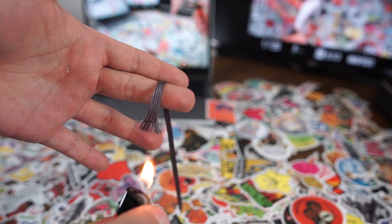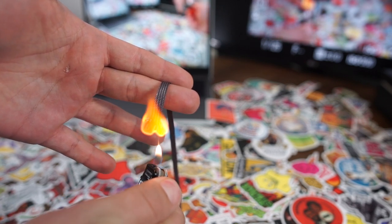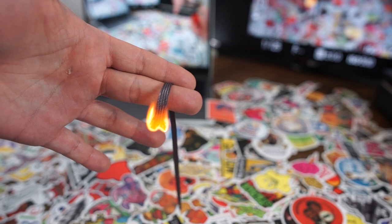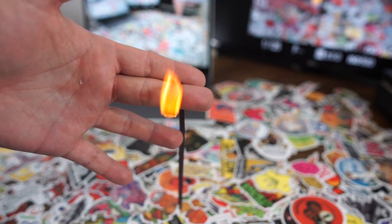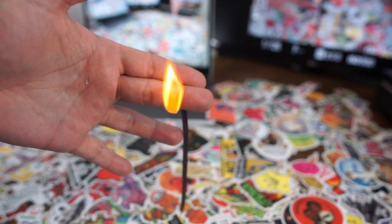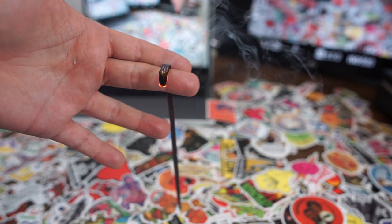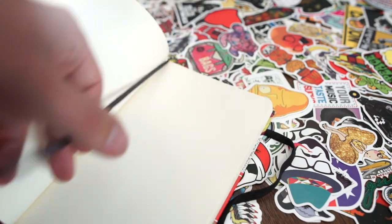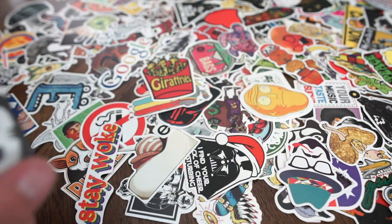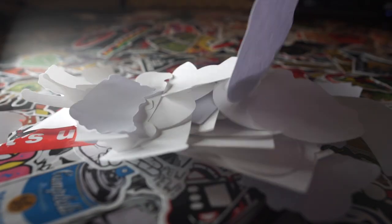Since this book was kind of old, the bookmark that it came with was fraying, and I know if you just cut it it'll eventually fray again, so I decided to burn it so I wouldn't have the fraying issue. For this bookmark I used 36 stickers.